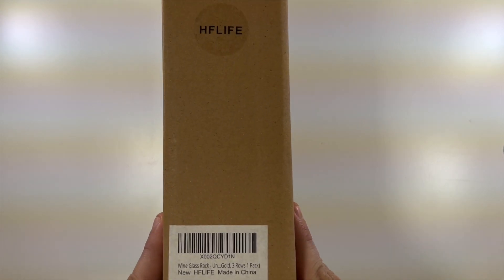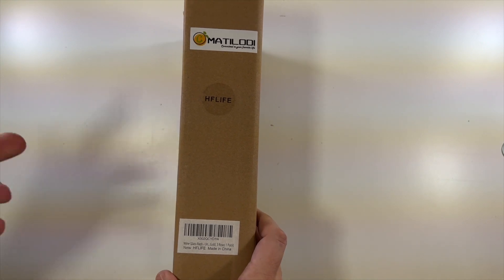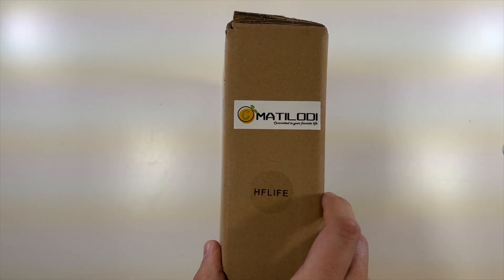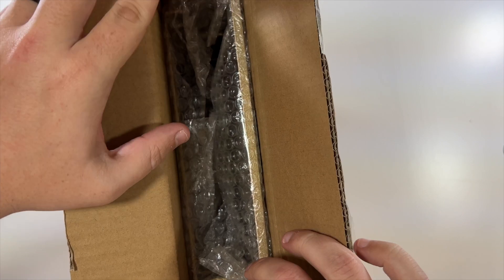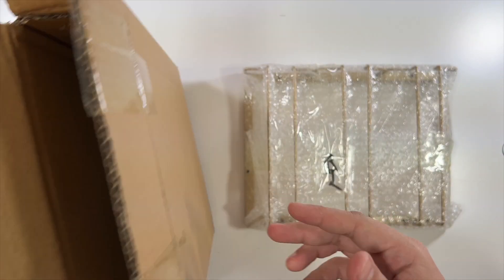Special thanks to this company for sending us this wine glass rack. It has three rows to hold your wine glasses. Nothing really to show you around the box, just the company logo. Thanks to them — let's open this up and see what we have here. Slide it out — that's it for the box.